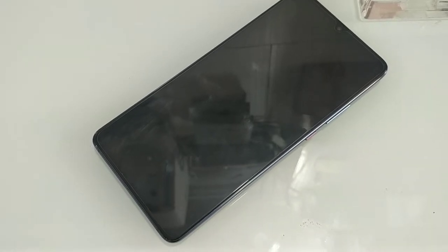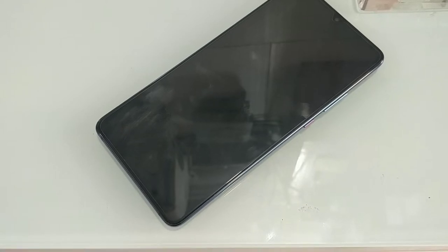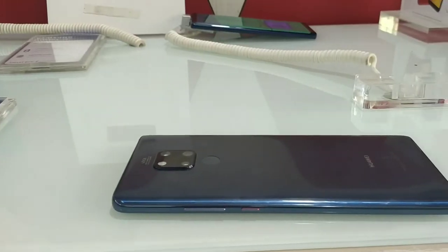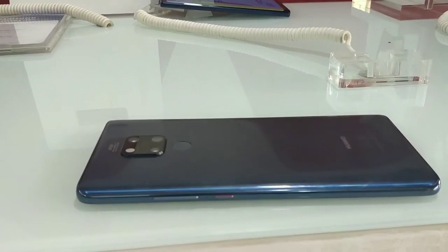The device has a 7.2-inch full screen AMOLED display with Corning Gorilla Glass protection. We have a water-drop notch with a 24MP selfie camera at F2.0 aperture. On the rear, we have a triple camera setup with dual flash lights.